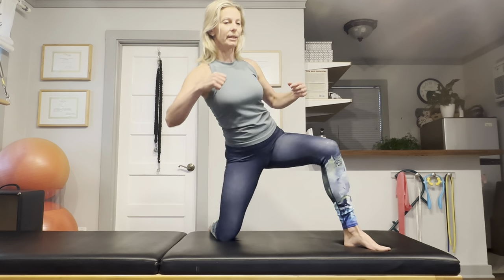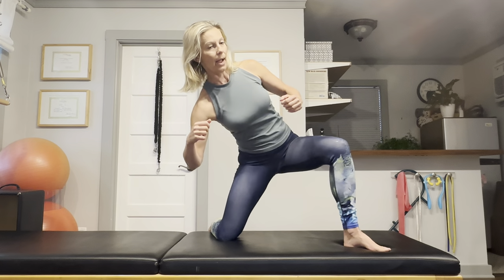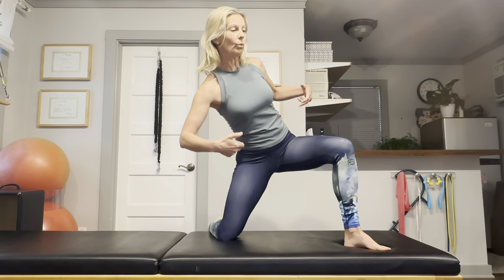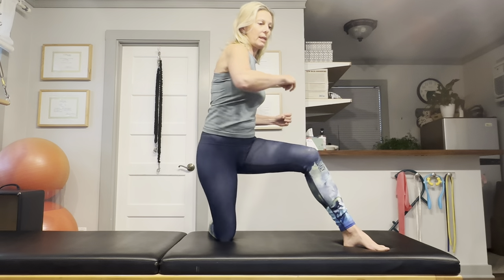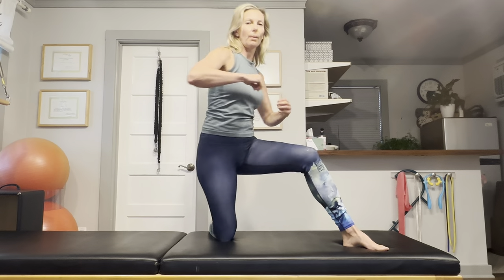Let's do this a few more times. This is a really nice warm-up exercise that not only warms up your hips, but also trains your ribcage and your hips to move together and do exactly what they were designed to do. We'll add a little twist as well, because you're going to need that twisting, rotating ability as you're skiing.